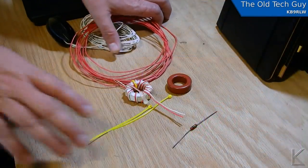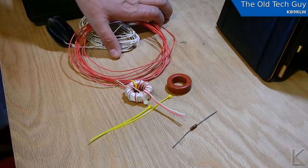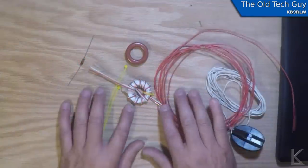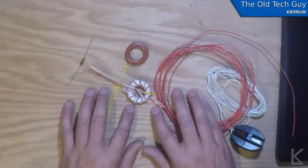Hello YouTubers and fellow hams. I'm sitting here at the bench today, and I'm getting ready to wind a four-to-one balun.